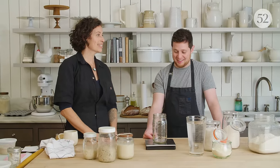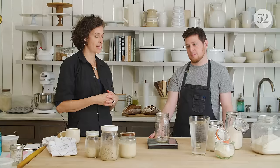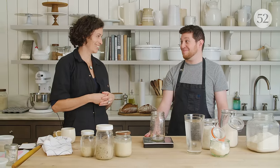It's a really good idea to keep a journal when you're first starting with sourdough — to take notes of the temperature, the time of day, how you're feeling. To get started, we're going to create and maintain our new sourdough starter using equal parts by weight.